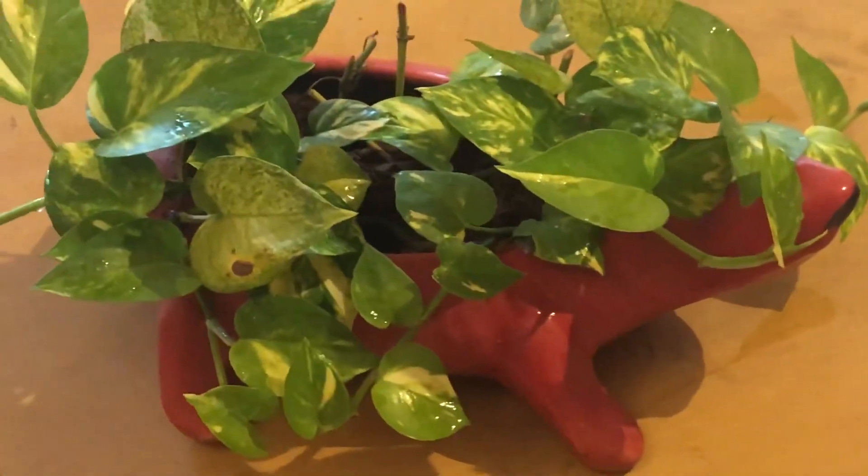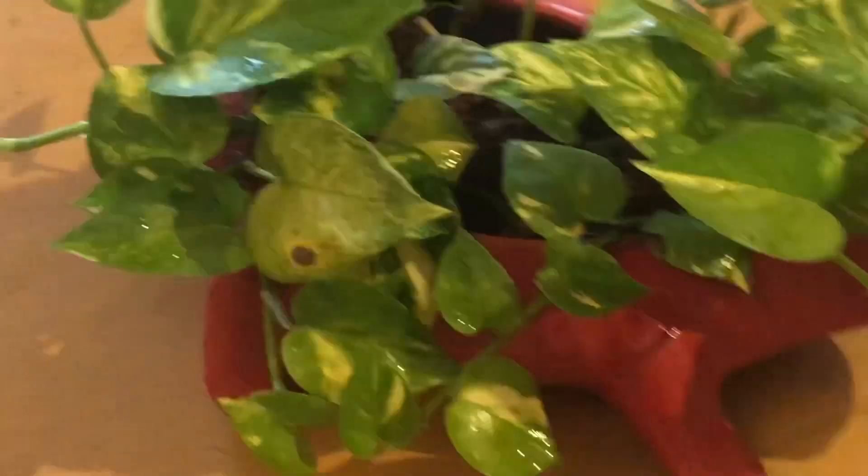I'd like to show this tortoise-shaped ceramic planter — this is a very unique collection. It's like the tortoise is hiding in the bush of the leaves.